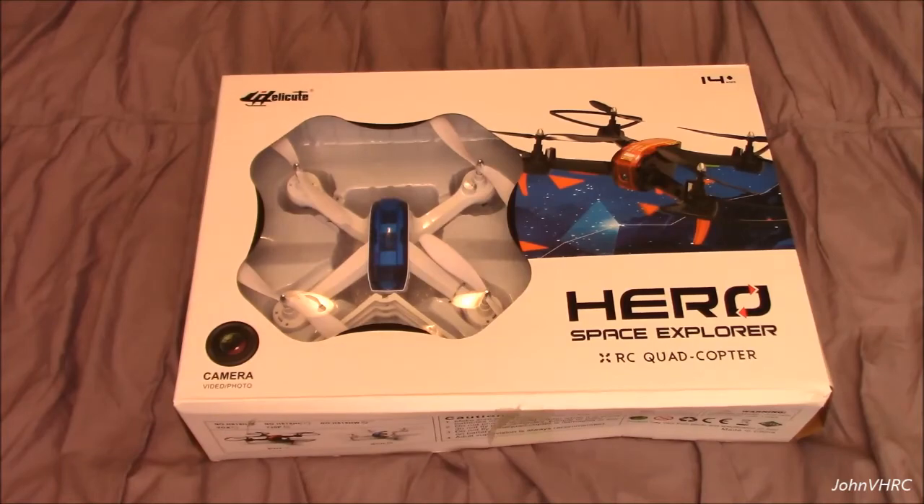It has Wi-Fi 720p HD — you can Wi-Fi to your phone, so you'll have an app for that. It's got LED lights. It has a built-in 3.7 volt, 1,000 milliamp lithium-ion battery. It says it'll fly up to 30 minutes. 2.4 remote — it needs four AAA batteries, not included. Charge time is 120 minutes.